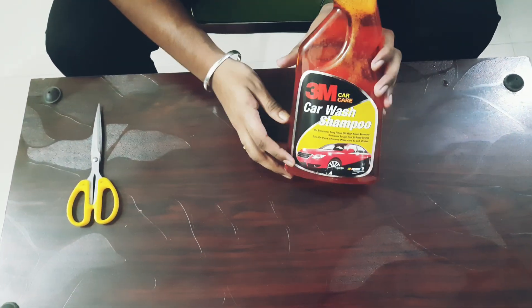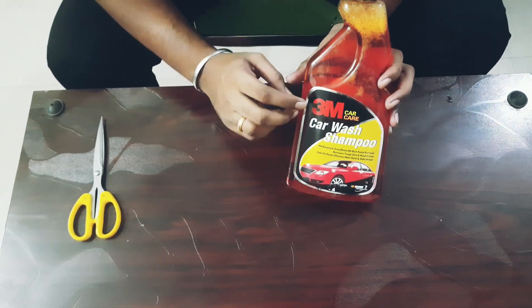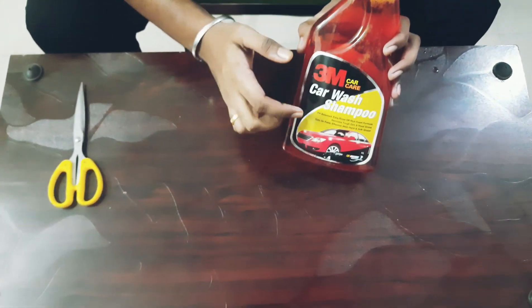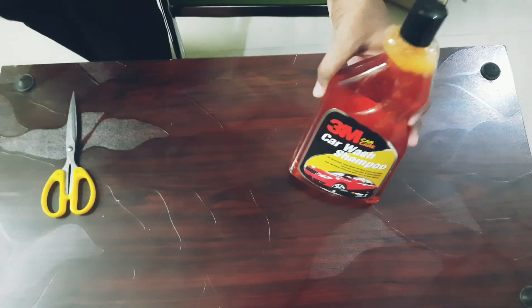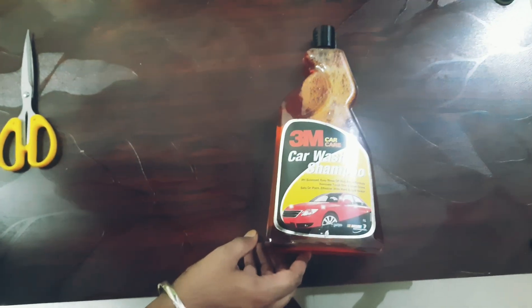I'll be using this product in that video. So guys, this is the 3M car wash shampoo and it has very good reviews online — that's the reason I bought it. I guess this product will cost around 400 to 500 rupees.